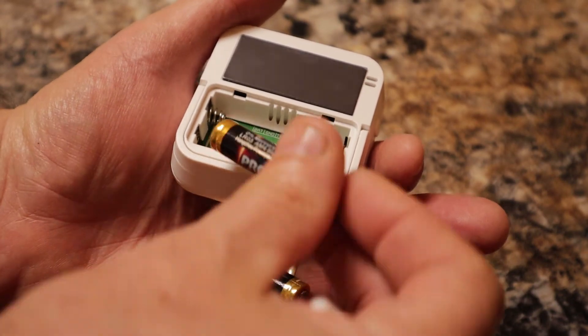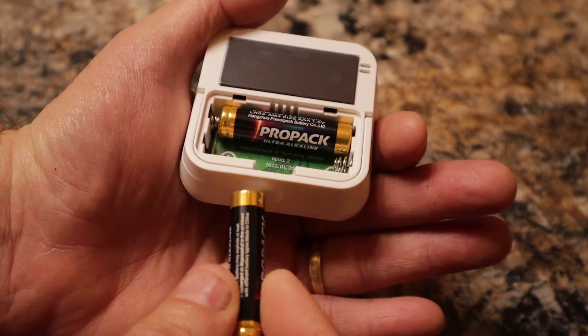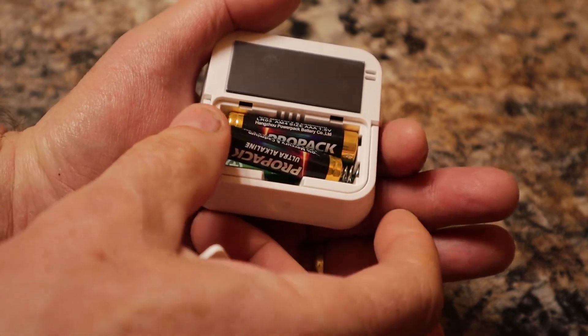Like the other Third Reality sensors previously reviewed, this device is conveniently powered by two AAA batteries, which are supplied by Third Reality. It also functions with the Zigbee protocol, which is easy on power consumption. As a result, the batteries are rated to last up to one year under normal conditions.